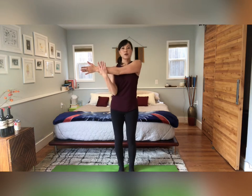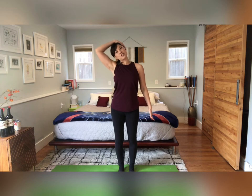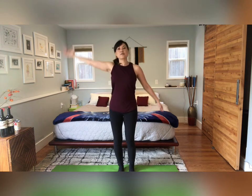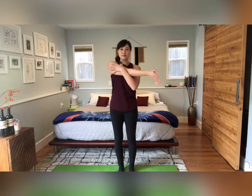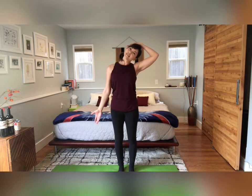Let's bring your arm across body and stretch the shoulder. Same side, we're gonna stretch the neck a little bit. And release. Arm across body the other side, and release and stretch your neck. Very good — we're ready.